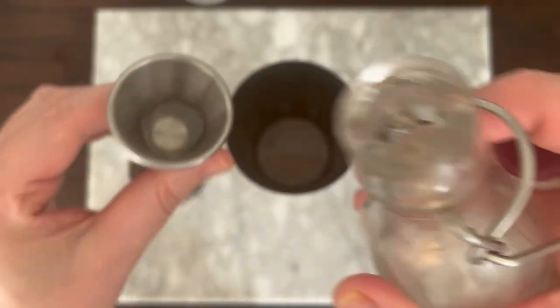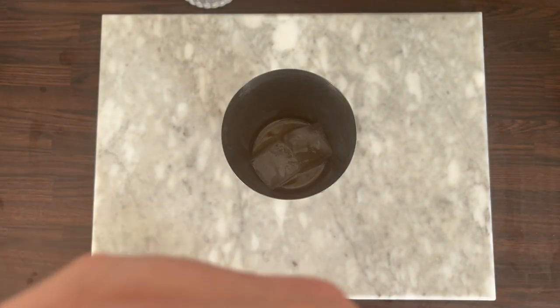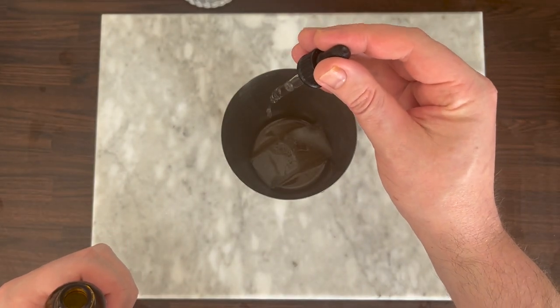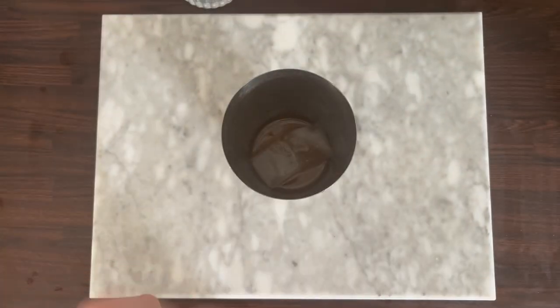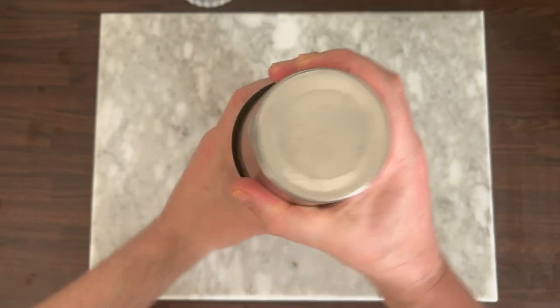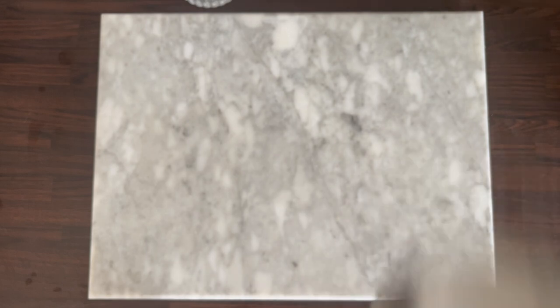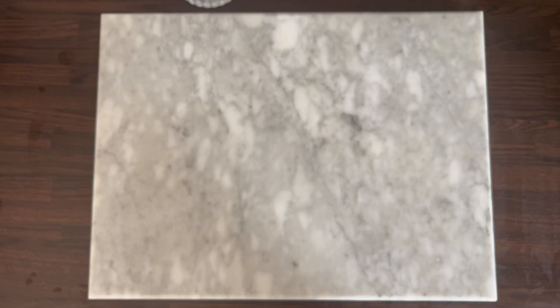Then add a tiny amount of simple syrup — you want around a teaspoon's worth. Then add two to three drops of your saline solution. This helps mellow down the bitterness of the grapefruit a bit. Then add your ice — I've done this earlier — and shake for 10 to 15 seconds. History-wise, this can trace its roots back to Harry Craddock's Savoy Cocktail Book, and alternatively it's also made with gin.